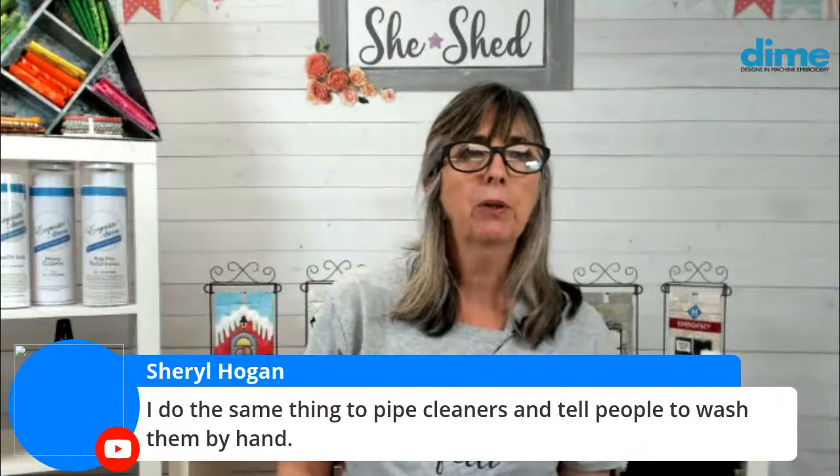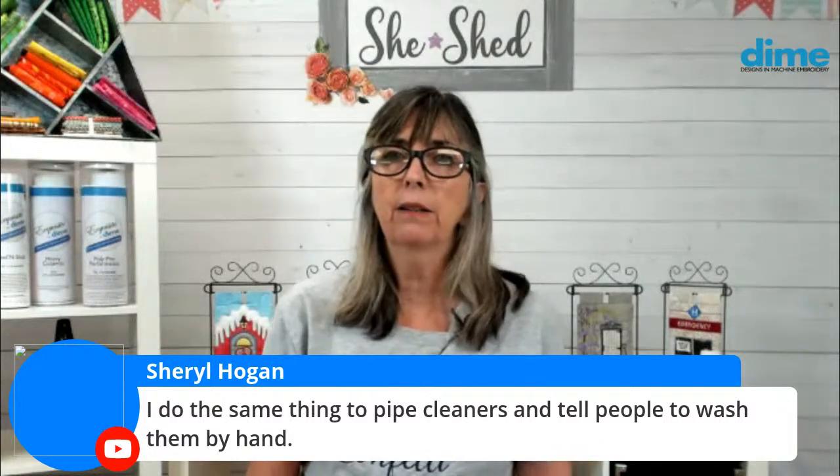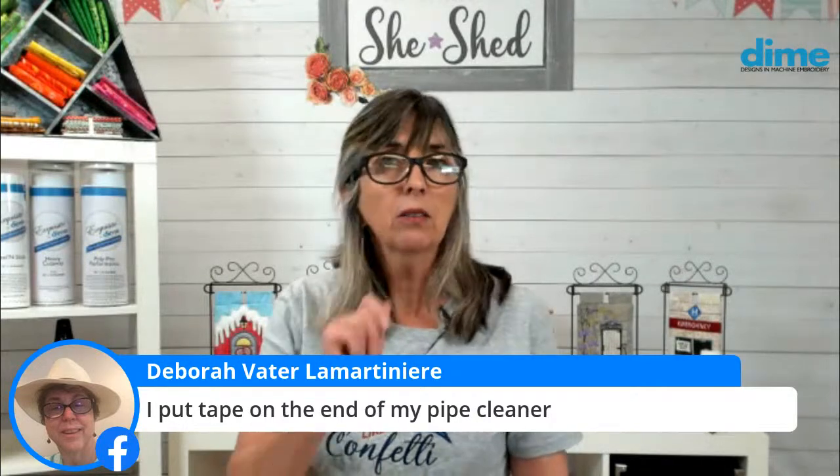Cheryl Hogan, you do the same thing to pipe cleaners and tell them to wash by hand — not a bad idea. And Deborah, you put tape on the end of your pipe cleaner — that's a great idea, probably very good. I still like the idea of turning it down because even if it's taped, it can poke through that tape pretty easily.